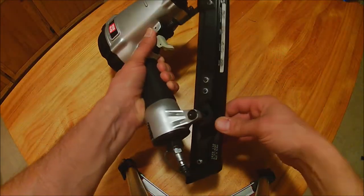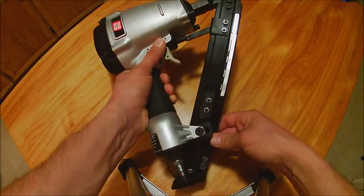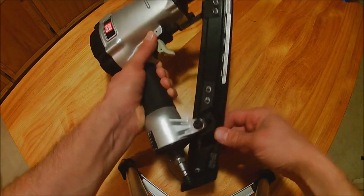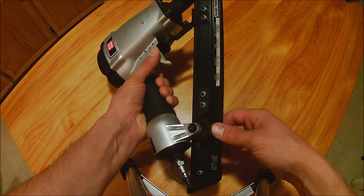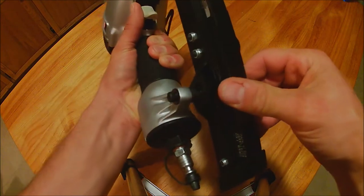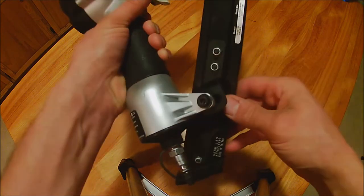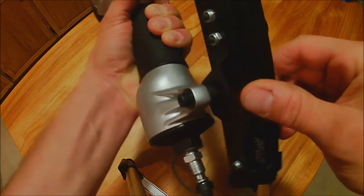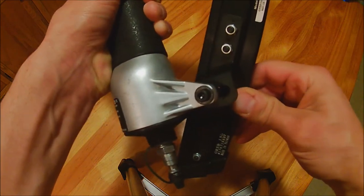If you do decide to get one of these and notice that the nail magazine is loose, I believe it's a design feature. I saw it on mine when I first got it and went back to the store. There was one more left on the shelf — I pulled it out and opened it up and it was the same way as well. I don't think they would both come loose like that, and there's really no room to tighten that nut, so it must be some sort of a design feature. Good luck and thanks for watching.